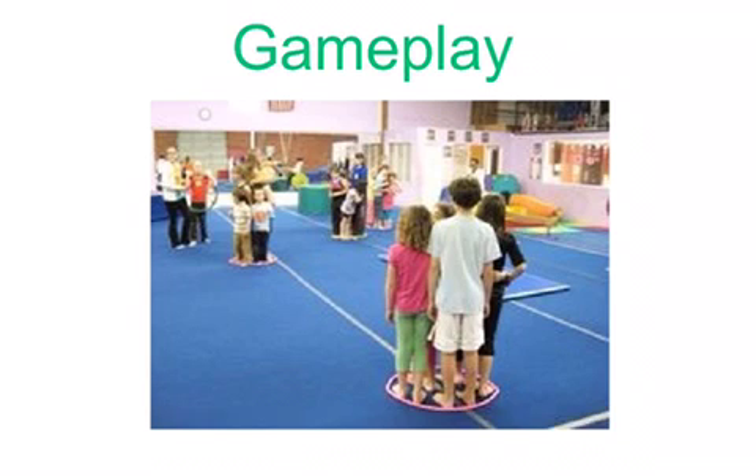To play the game, have the students spread out around the boundaries of the court. When the music starts, the students will perform a locomotor skill chosen by the teacher around the boundaries of the court. This can be walking, running, galloping, skipping, or any other locomotor skill. They will continue until the music stops.